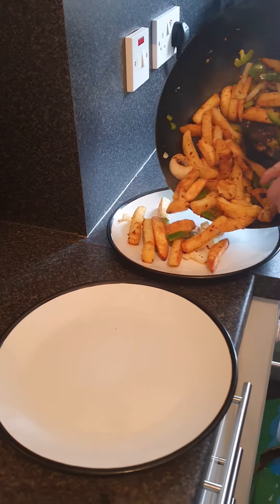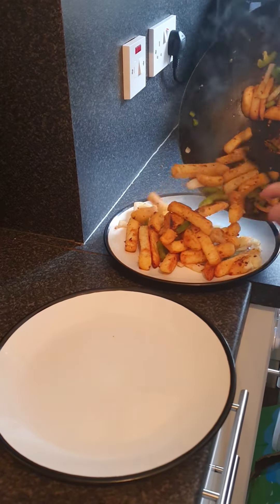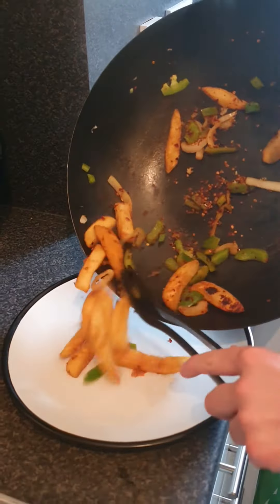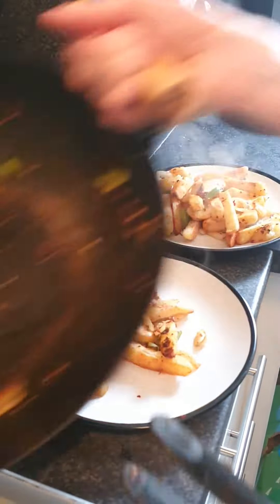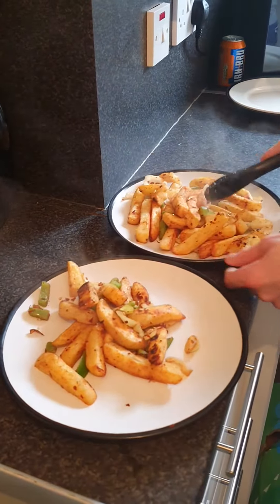And that is how you make homemade salt and chilli chips. Bon appetit!